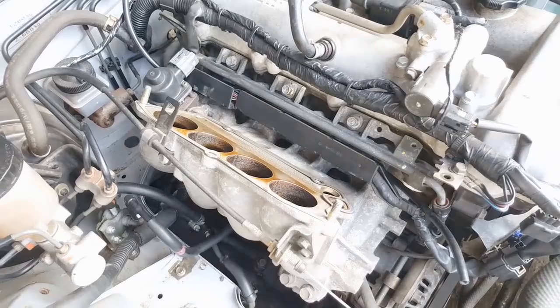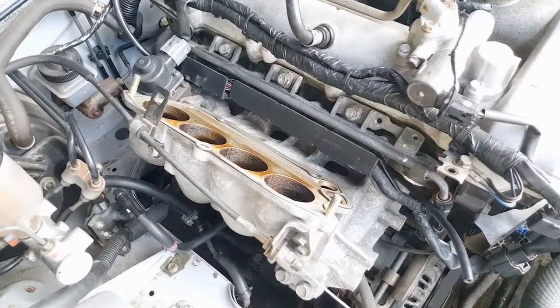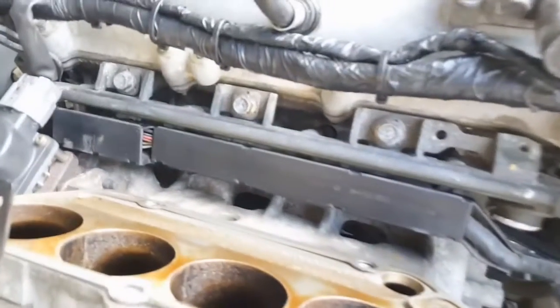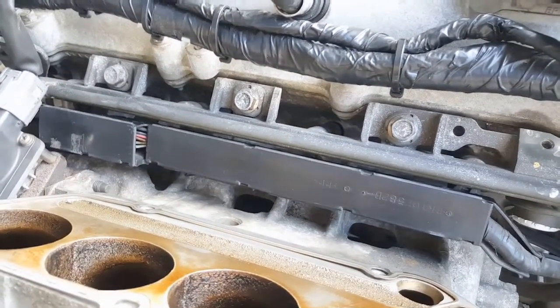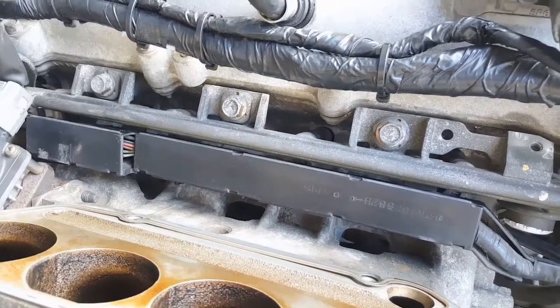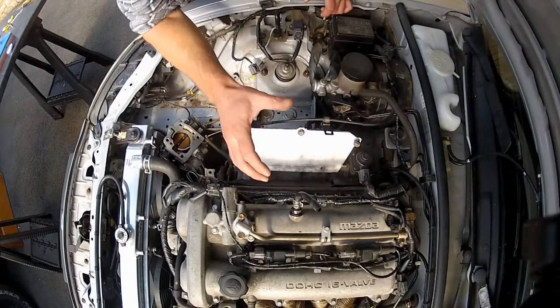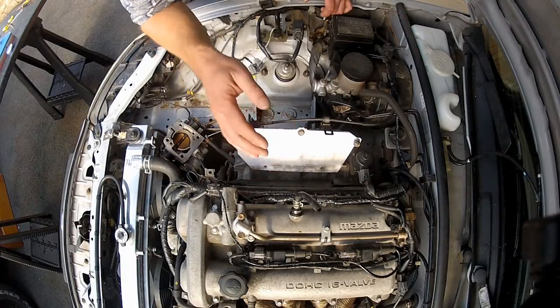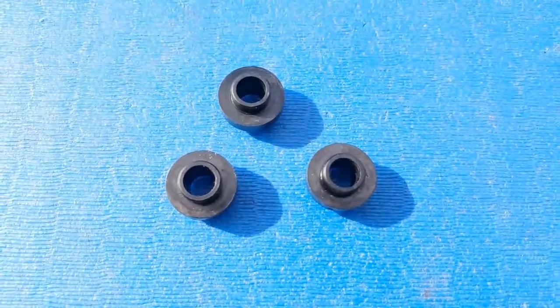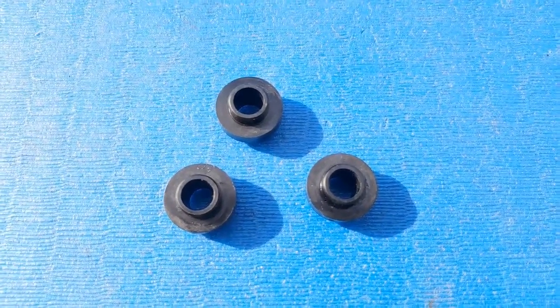The injectors are pushed into this fuel rail and also plugged into the wiring harness, so getting these things out is going to be pretty fiddly. I think I'm going to start by loosening off these three 12mm bolts holding the fuel rail to the cylinder head. Be very careful here, because behind these bolts are three black plastic spacers that you really don't want to lose to the engine bay — we need to reuse those.